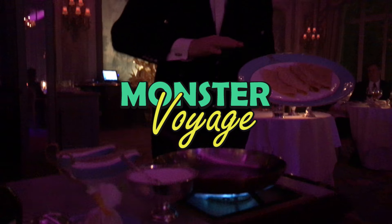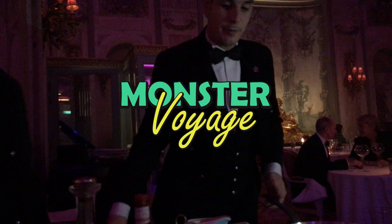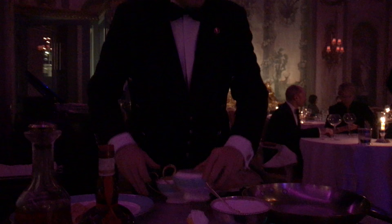So this is our pancake set, which we made here. To do the crêpes, we need butter, sugar, some lemon, plain orange juice, and those are some orange and lemon peels that we marinated here in syrup all night.